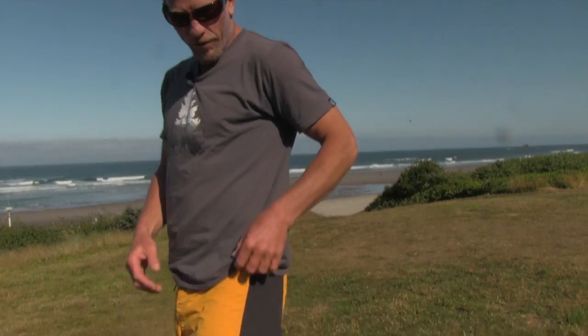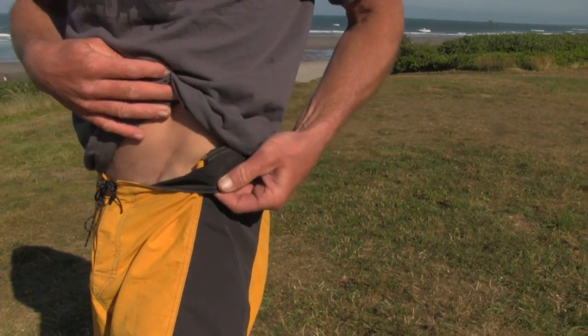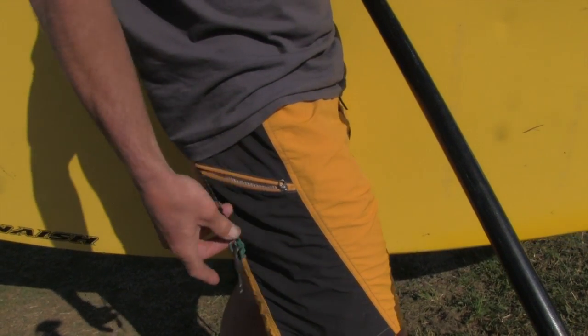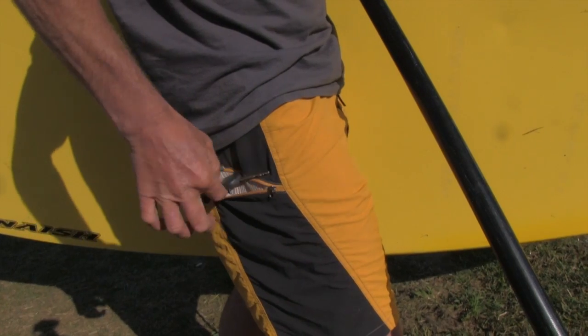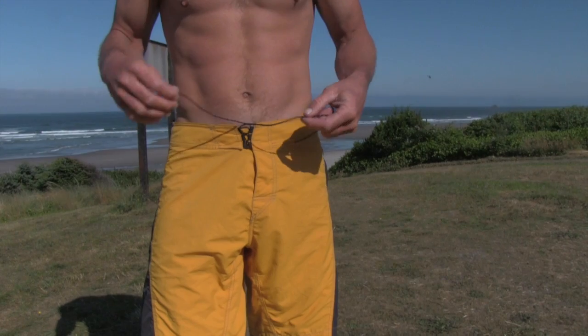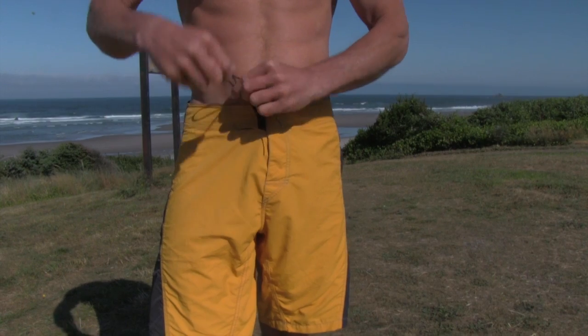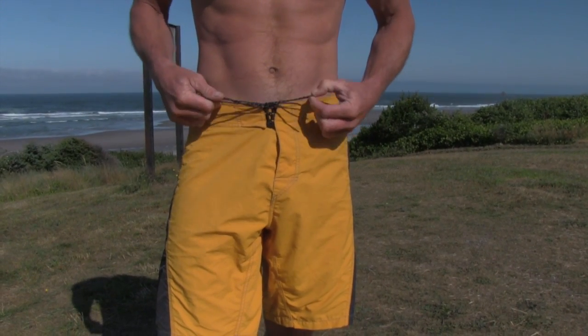The woven peach microfiber in the waistband gives you excellent comfort. The zipped security pocket with key leash keeps your valuables safe. Typical metal grommets have been replaced with a low profile lace system that keeps the shorts on in heavy surf.